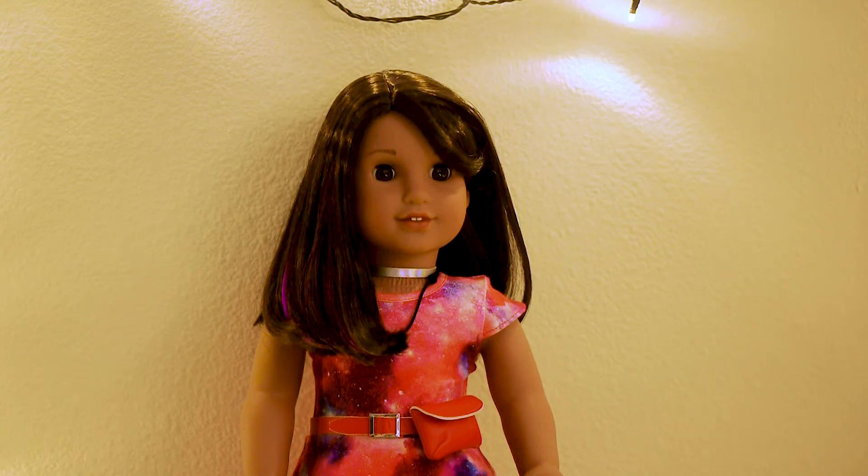Hello everyone! Today I'm going to be doing a review of Luciana Vega, the new girl of the year 2018.